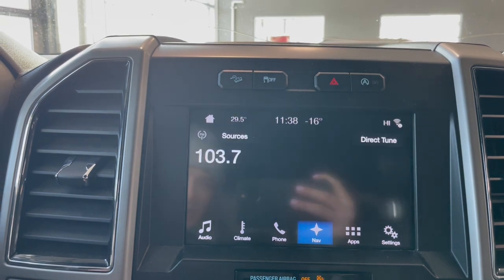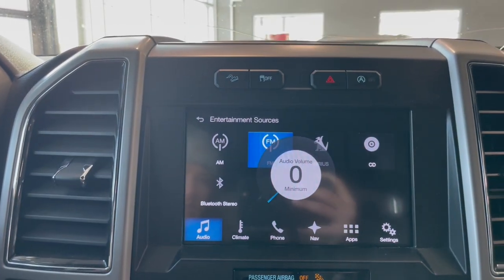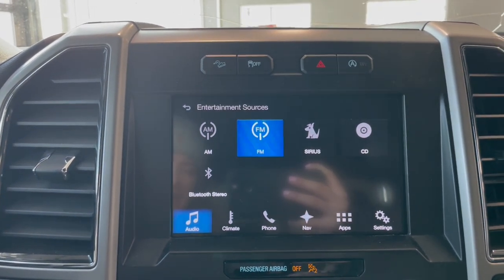Going over to audio and sources, we do have AM and FM radio, Sirius XM, CD, Bluetooth, Apple CarPlay, and Android Auto.